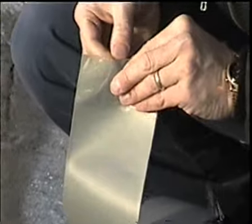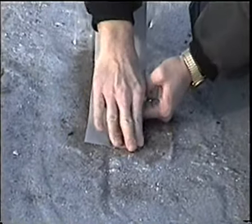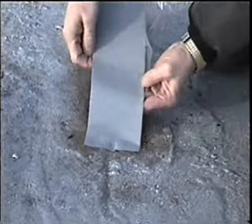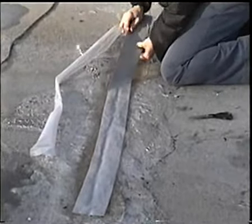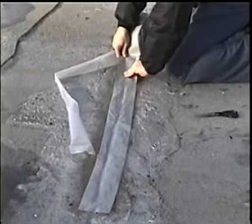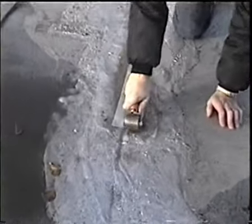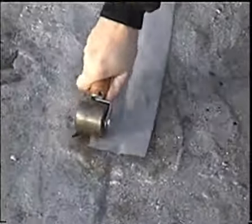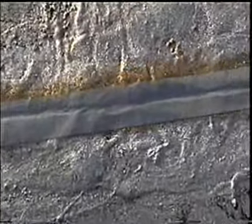Remove the release liner from the EternaBond tape of your choice — in this case, the mechanic chose roof seal. Work the EternaBond tape into the crack or repair area. Roll aggressively with the steel roller to activate the bonding process. This repair is complete.